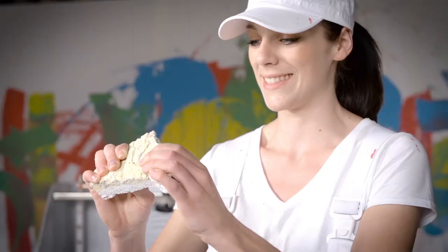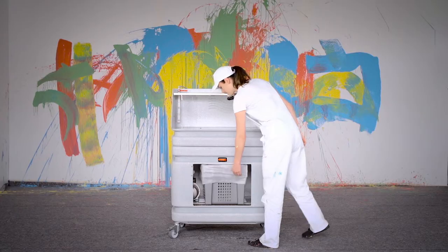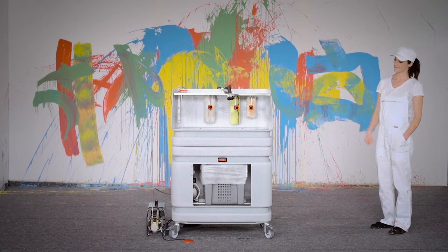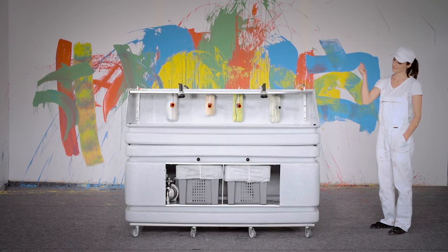The dried sludge residue can be removed and disposed of as solid waste. AquaService offers a range of models to suit all situations — either with high-pressure units, the smallest one for a one-man business, or the largest compact unit for up to 10 employees.